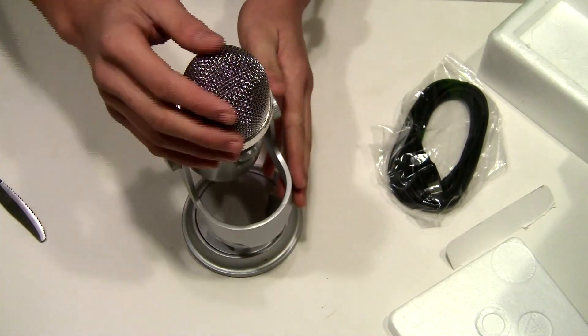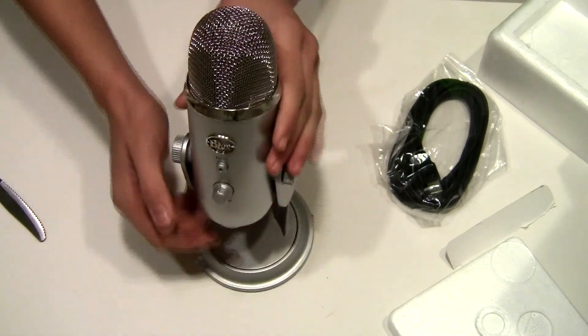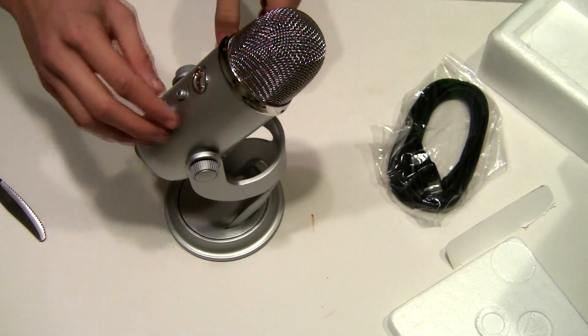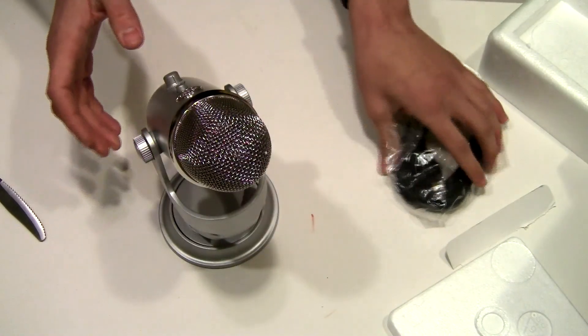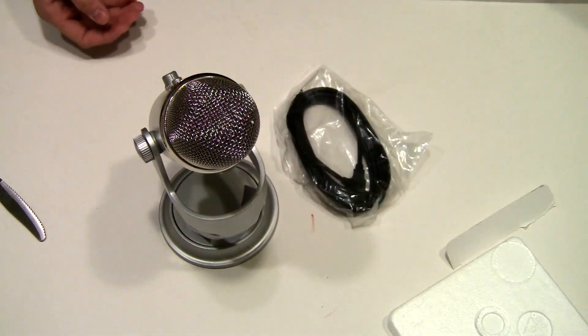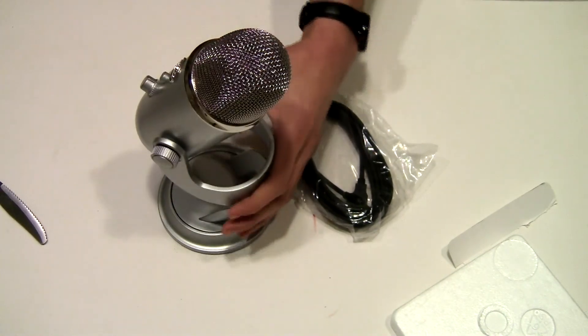It's all metal — just everything about it looks really nice. So there is the Blue Yeti. I'll get close-ups in a little bit, but it's really really nice. I'm really impressed with it right now just by looking at it. So that is basically everything that comes in the box. Let's look over the microphone, but first let's get some close-ups.